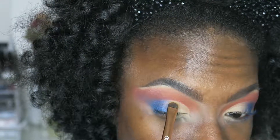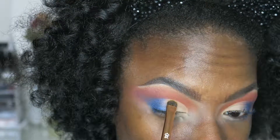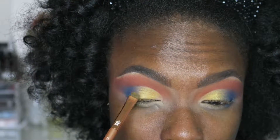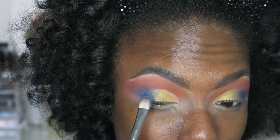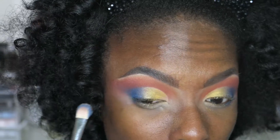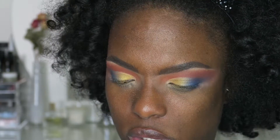I'm going to take this shade and pack it on the inner part of my lid, placing it a little bit on the blue and the blue a little bit on the gold, so they diffuse into each other and look seamless.